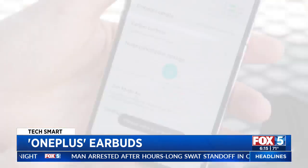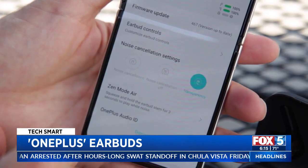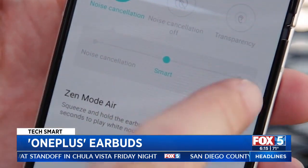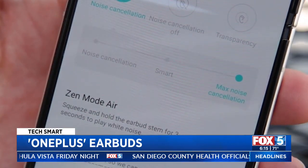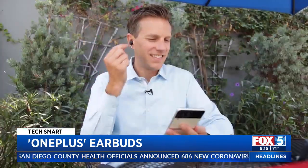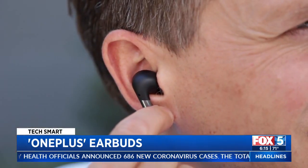Pairing is easy and there are various levels of active noise cancellation. Smart when you want the earbuds to decide. Faint if you want to hear a little bit of what's happening around you, and extreme if you really want to block out the world. Pinch and hold the stem to switch between modes.